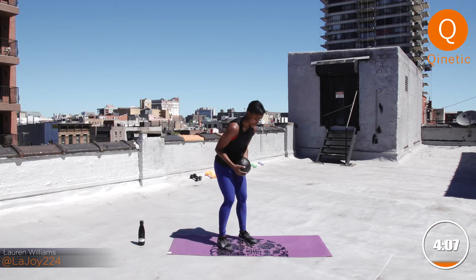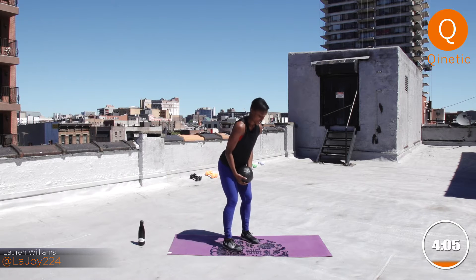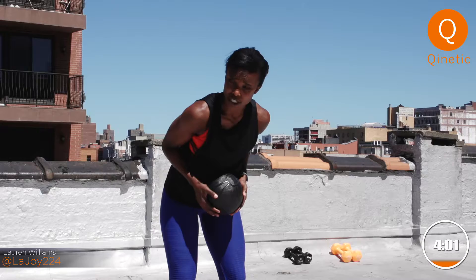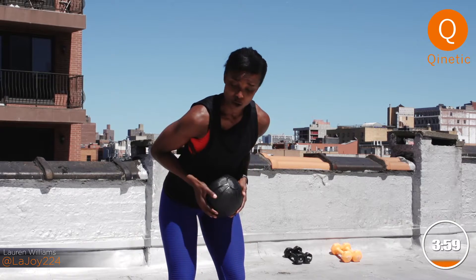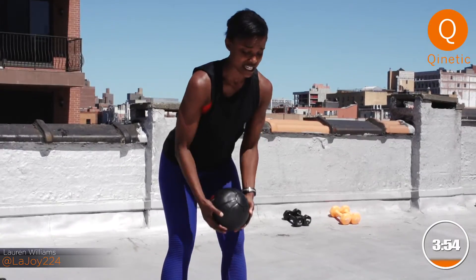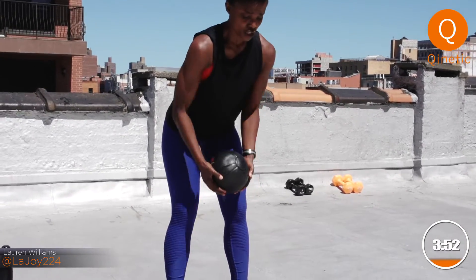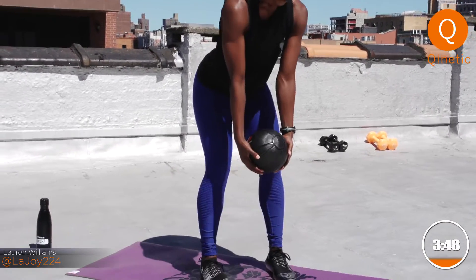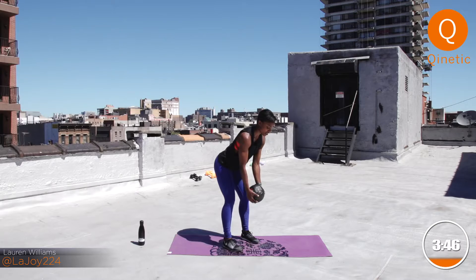We're going to go into a bent over row. Come right here. Feet are underneath your hips. Ball starts suspended low. You're going to pull it up — elbows in. Row that weight in towards the chest. You're here for 60 seconds. Make sure you keep your back nice and high, nice and tall. Shoulders are back and down — don't let them round. Right there in the middle, the Goldilocks zone, that's what I like to call it.